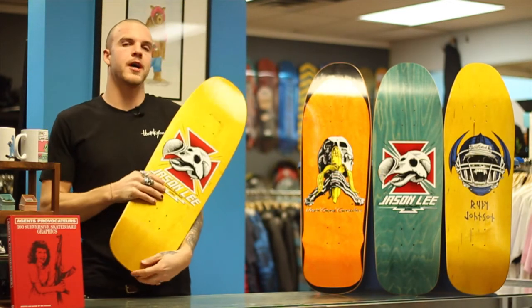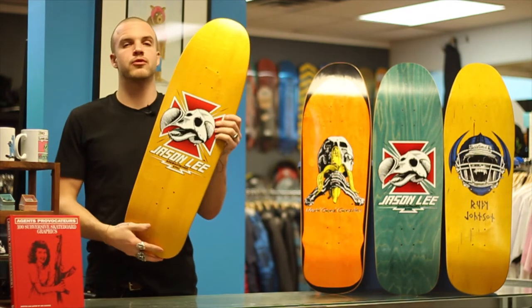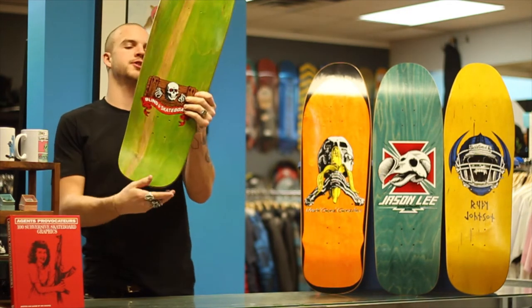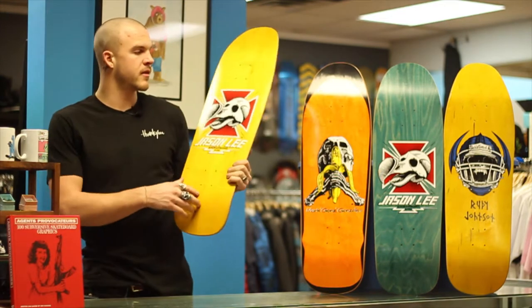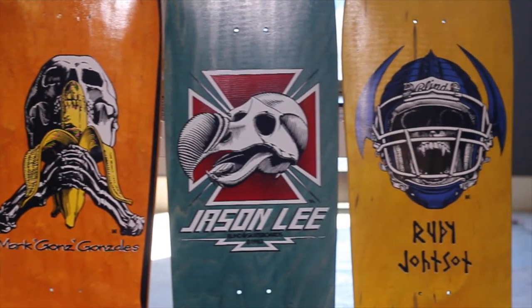Hey guys, I'm Levi and I'm from Shred's Shop and we're about to review the Dear George series. It's been coined that by Blind Skateboards. This is one of them and that's also some of them.